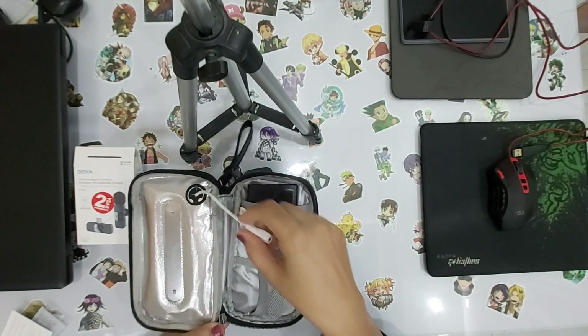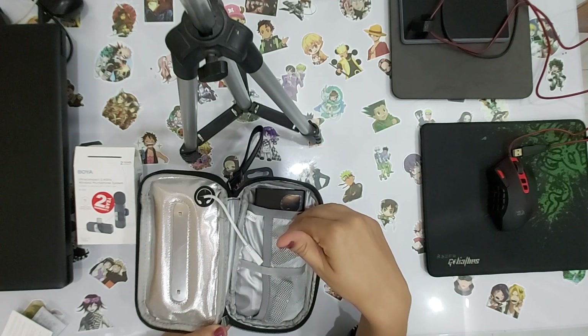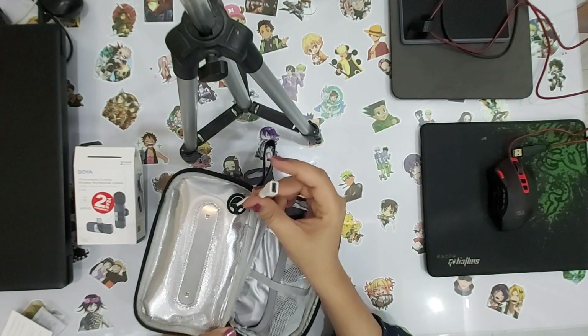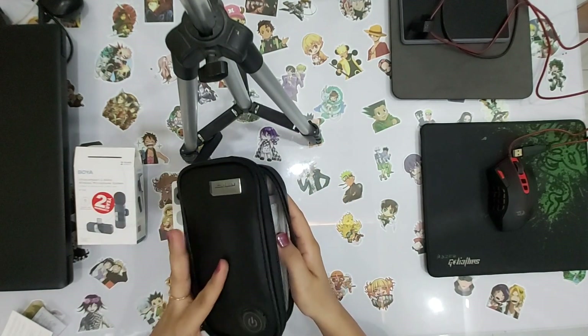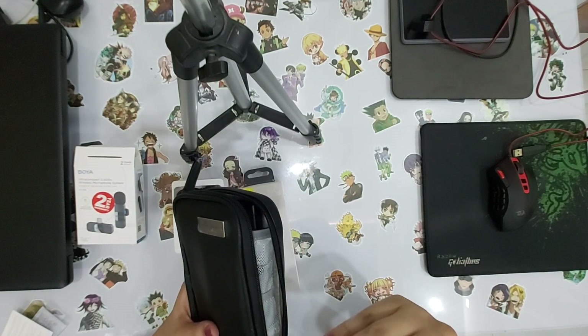In this pouch, you can also sterilize your items. There are UV lights inside. You connect it with the power bank, then you close the pouch, and the pouch will sterilize what is inside.